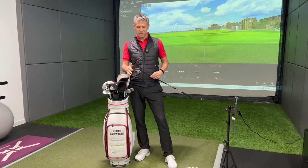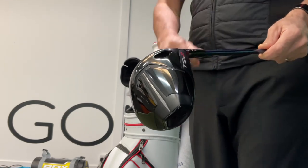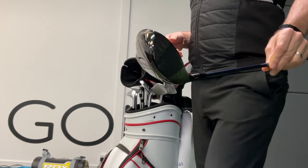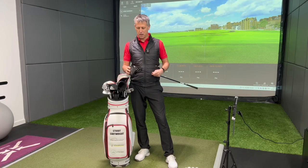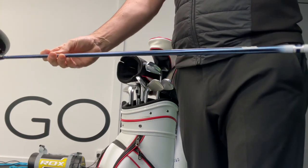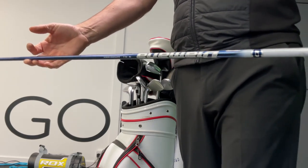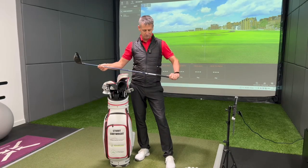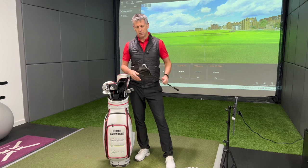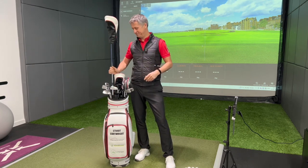Coming onto the driver - TSR 2, 11 degrees of loft as you can see on the top there. It flights the ball really, really nice - decent launch, decent spin, and the efficiency off the face is just crackers. Got a Diamana TB 70X shaft in it - no clue what that means, swing is my thing, not necessarily equipment. Again, pured. It's a great, great looking head - they really do have a very authentic, very old school look about them, and that's certainly something I like.